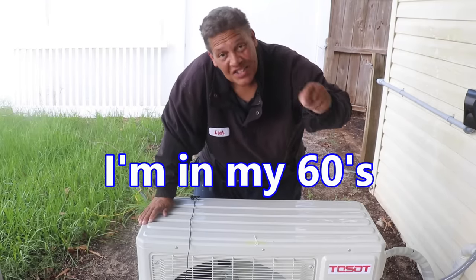I'm a woman in my 60s and I just installed a Toso mini-split air conditioner. Fellas, come on! What are you waiting on?